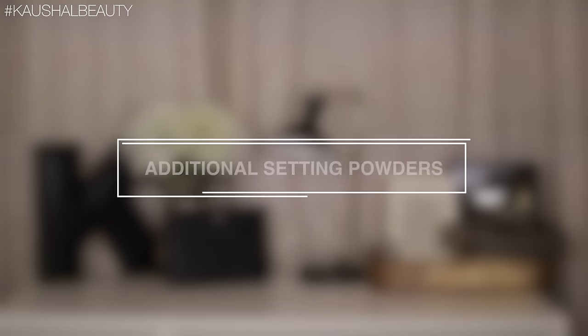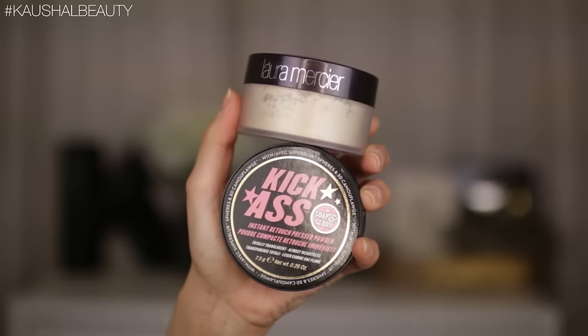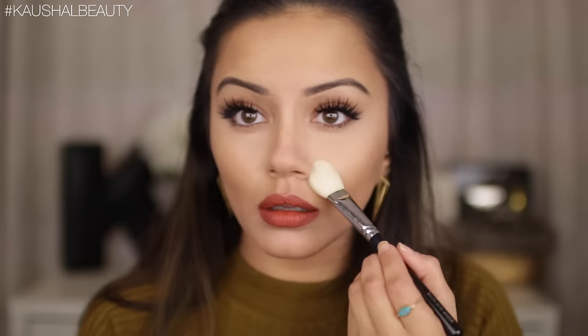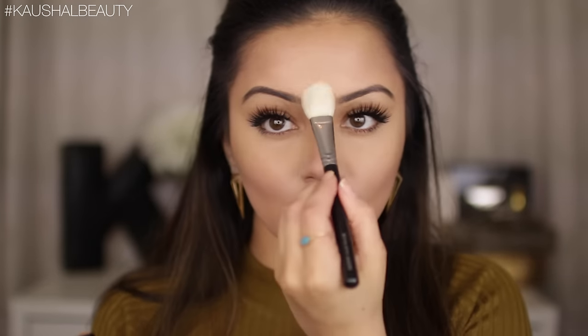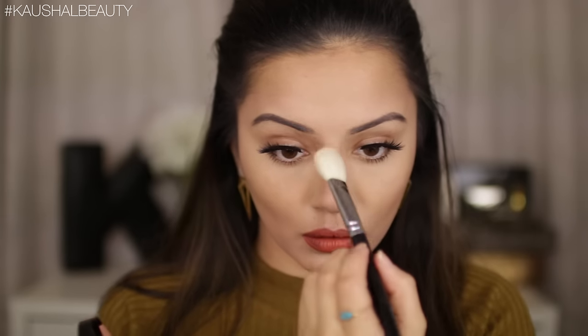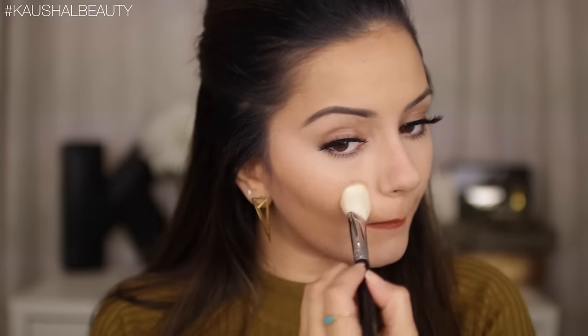Now it's time to set the other areas of the face with additional setting products. I use a mixture of either the kick-ass powder or the translucent powder by Laura Mercier. I'm just packing the Laura Mercier powder on top of the areas where we applied the L'Oreal cream-to-powder highlight — this adds additional setting power and will keep the makeup from budging all day long.